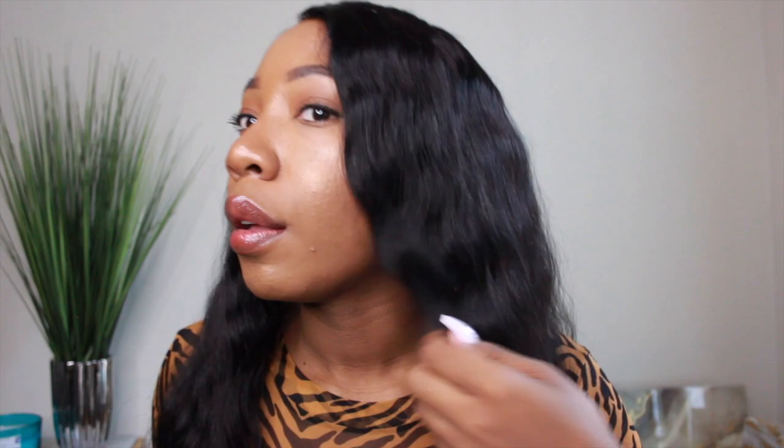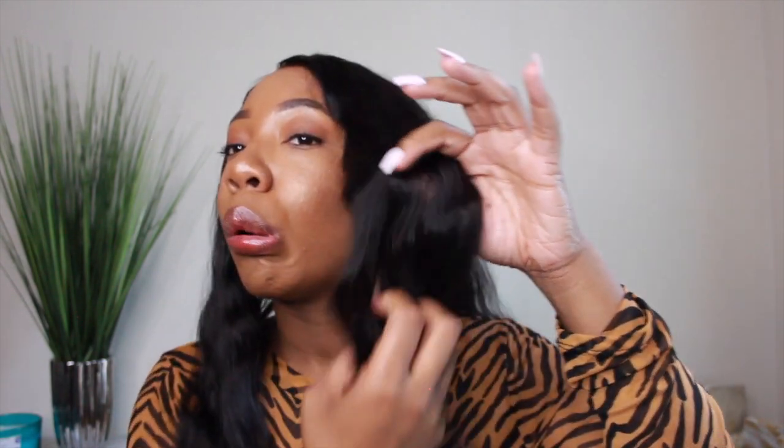Just how soft it is — your girl traded in some kinks for this luxurious unit. This is 100% Peruvian natural hair, 100% girl.